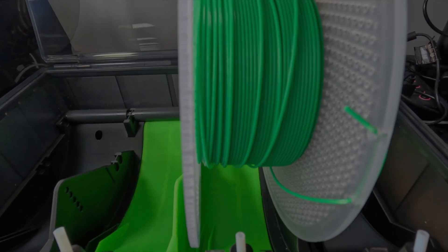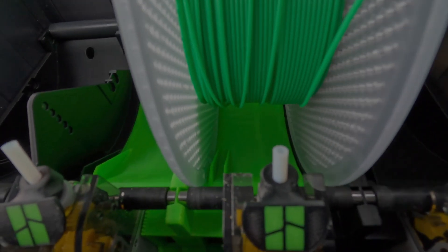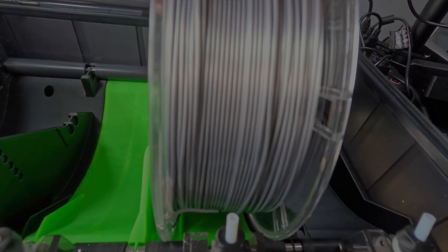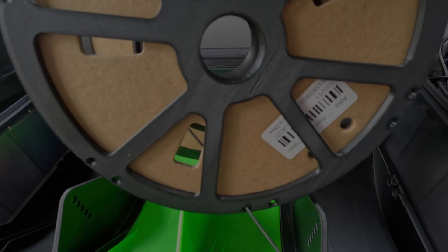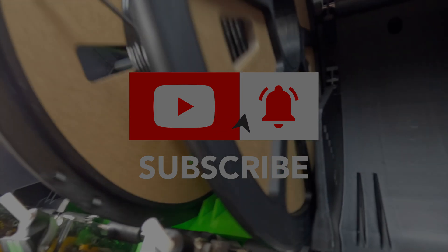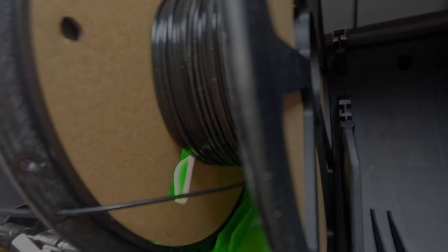So would I recommend the Hydra AMS? Well, if you're having problems fitting some filament, I'd certainly think about it. But just be aware that you void your warranty and it's not the solution to all problems. So take a look at it, but be wise to what you're doing. Thanks for watching the video, hope you found it useful. Please like, share and subscribe, and look out for the next video. Till next time, bye-bye.